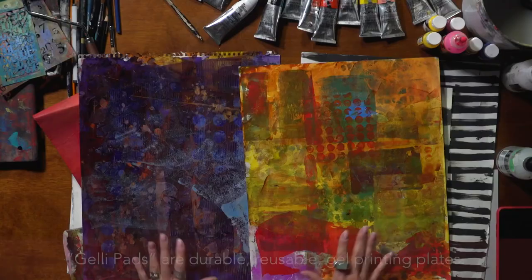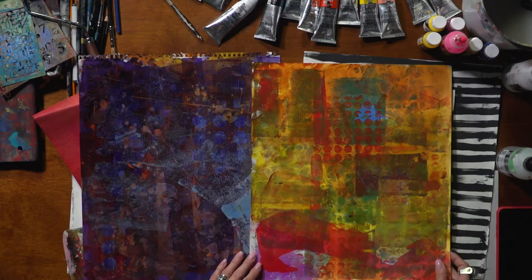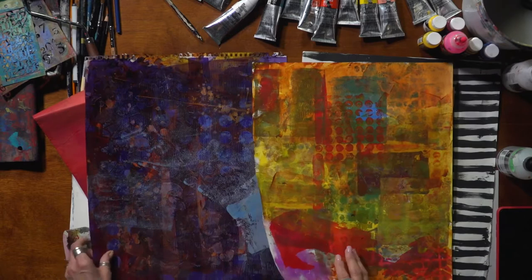You can see the difference when you use different colors — you get a totally different look. I've also used both transparent and opaque paints in these pieces. Many, many layers.